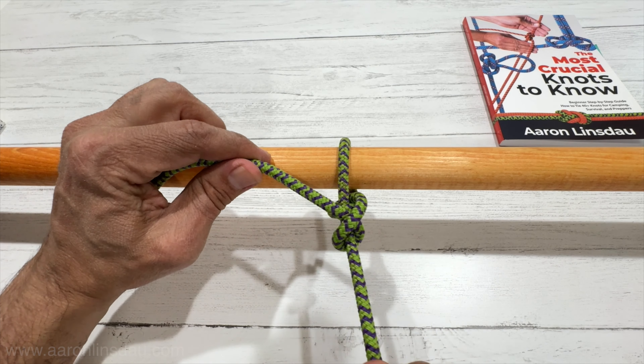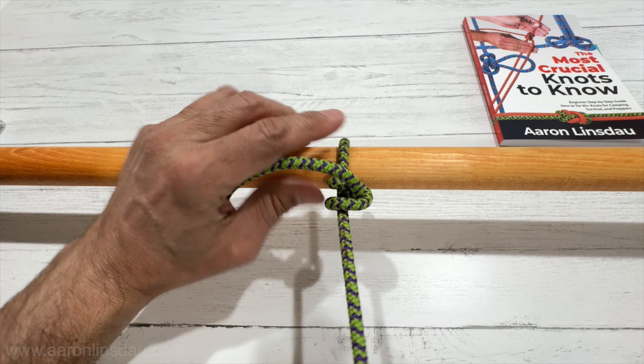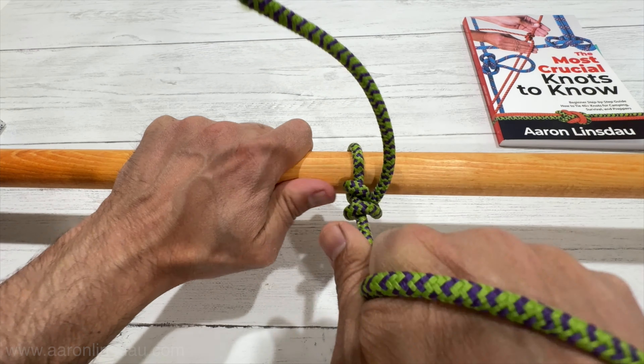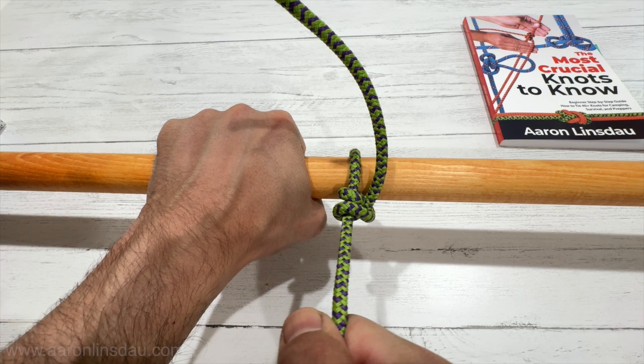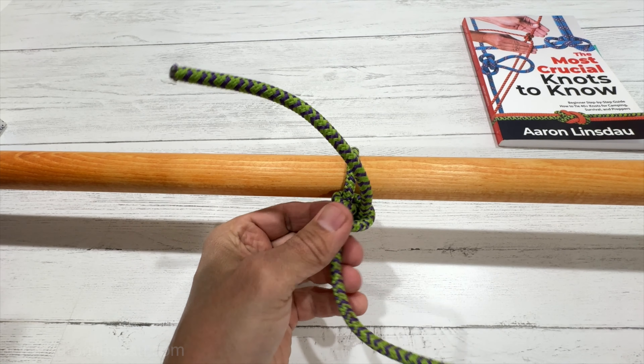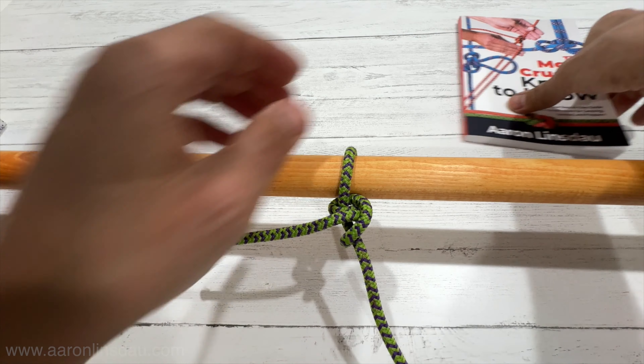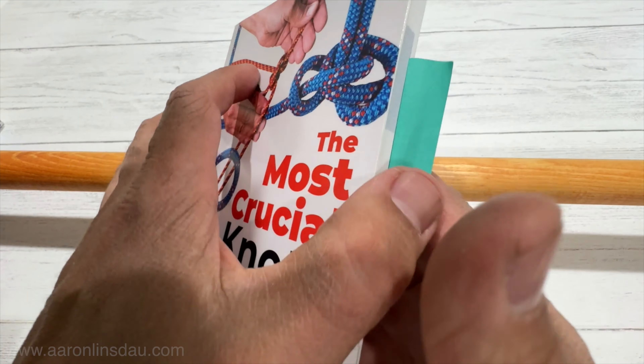I'm going to show you how to tie the two half hitch. The two half hitch is an excellent hitch or knot to attach a rope to a pole or any round object. This is the running end that you tie the knot with, and this is the standing part that takes the load.